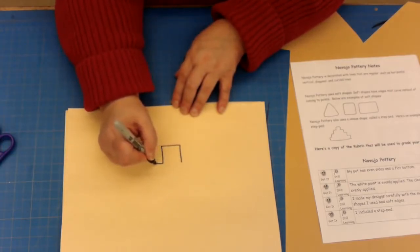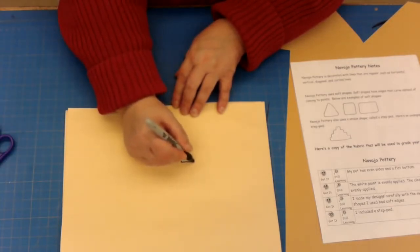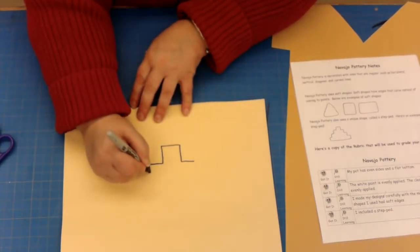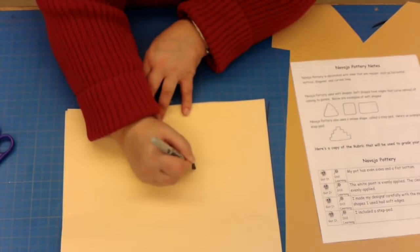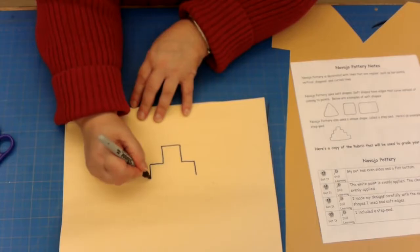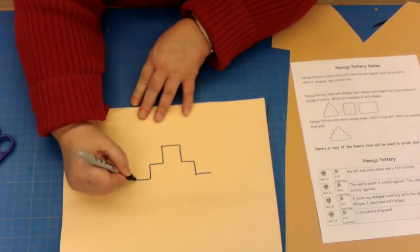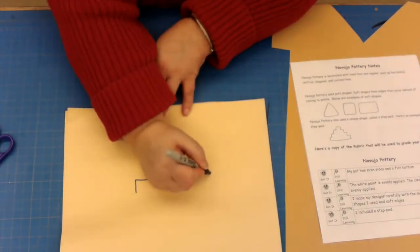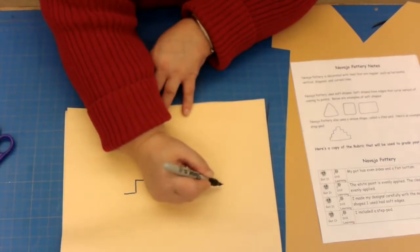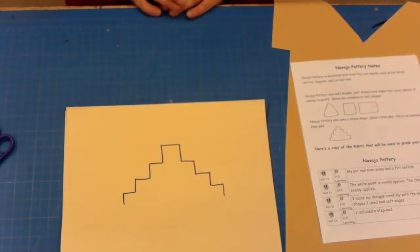Instead of closing the square, draw a line to the side and a line to the other side, away from your square. Then draw one line down and down, making sure they're always approximately the same length, then out, out, down, down — and it kind of looks like a big wedding cake after a while. That's how you draw the step pad.